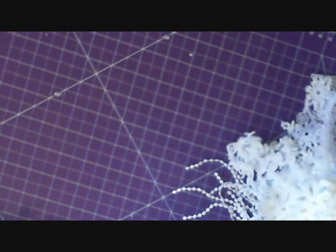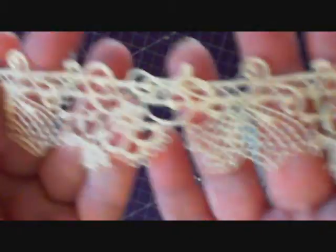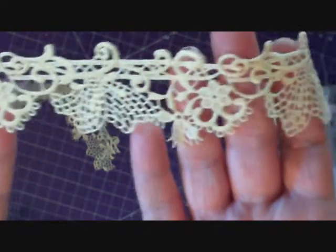And then in the cream colors, I ordered the rich cream butterfly lace. The detail in this is amazing. Very dainty. Soft. Beautiful.